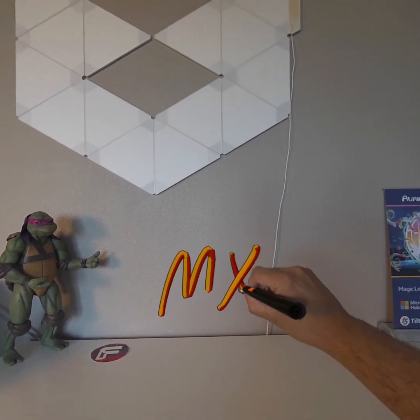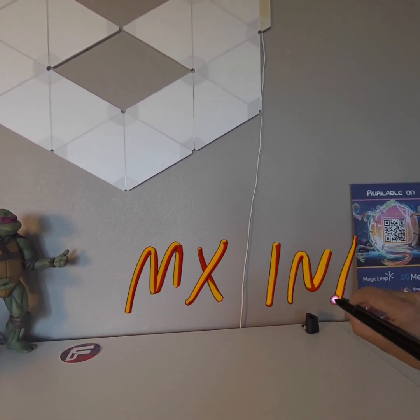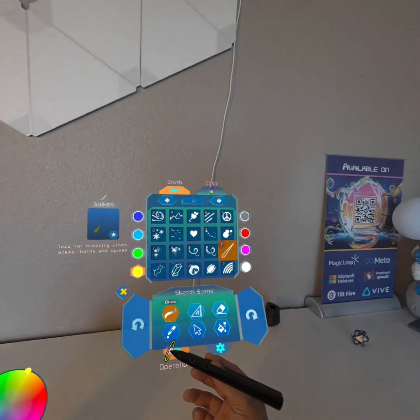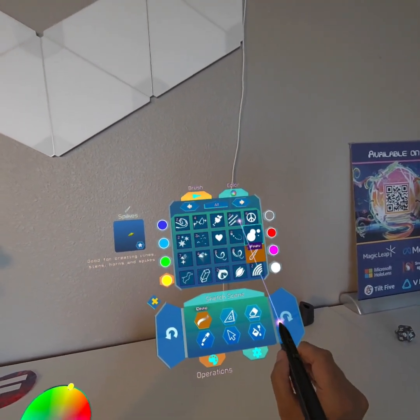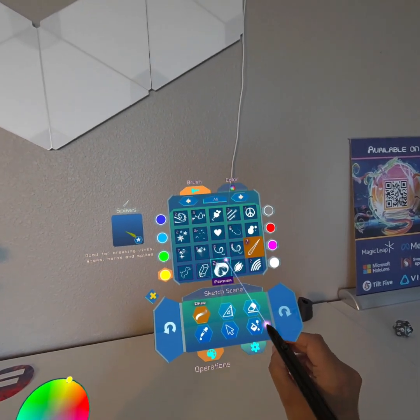I just came up with a really nice control mechanic for the stylus. Just like before, for objects that are far away, there's a laser that comes out of the pen.